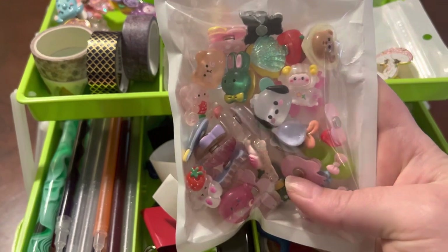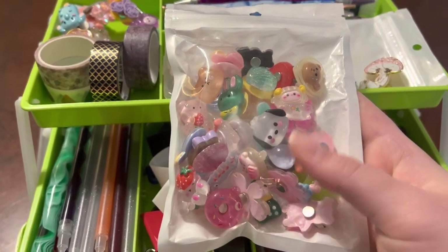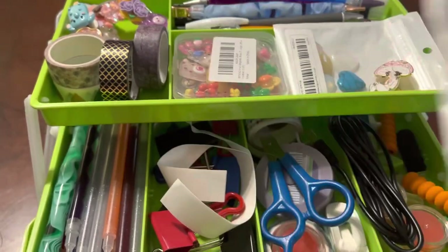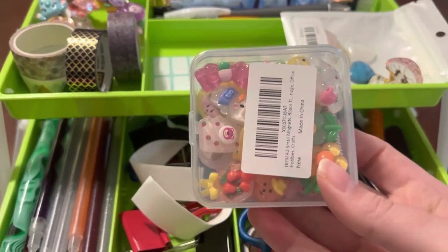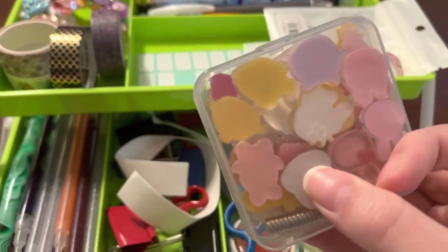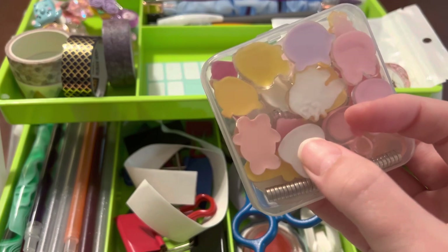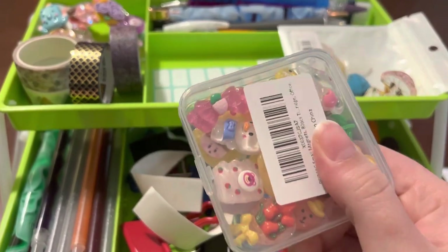I got a random assortment of flatback charms from Amazon and I did have a good time putting these together and picking out the ones I wanted, because there was a lot to choose from. Here are more charms — completely flatback as you can see. For the magnets, I just take some E6000, put a little bit on, and plop the magnet onto the back of the charm, and it worked out really well.